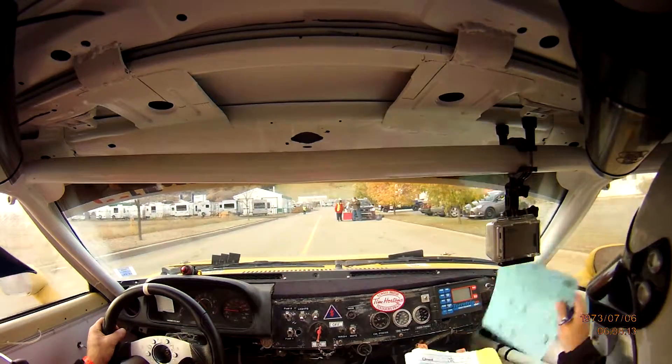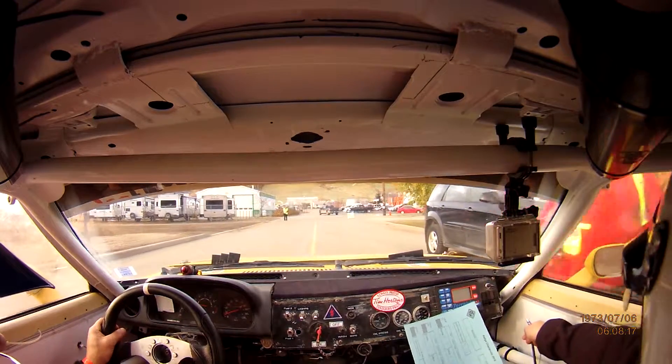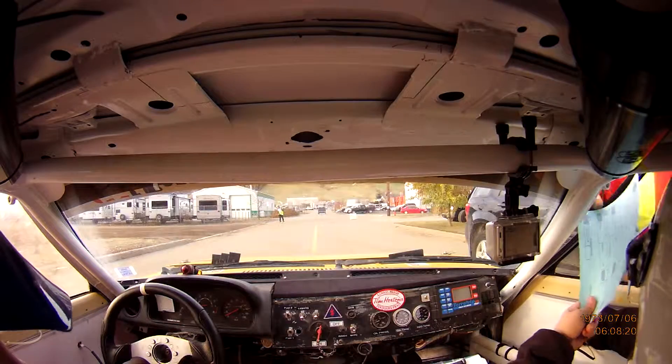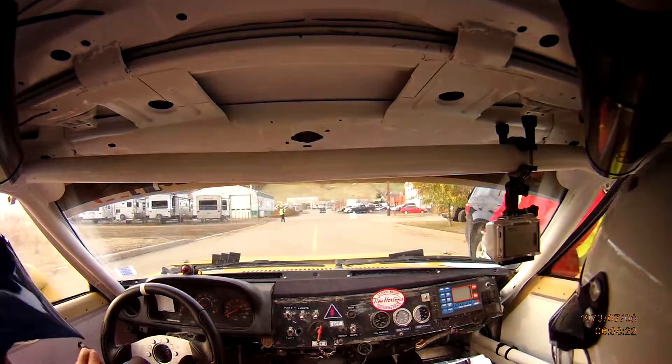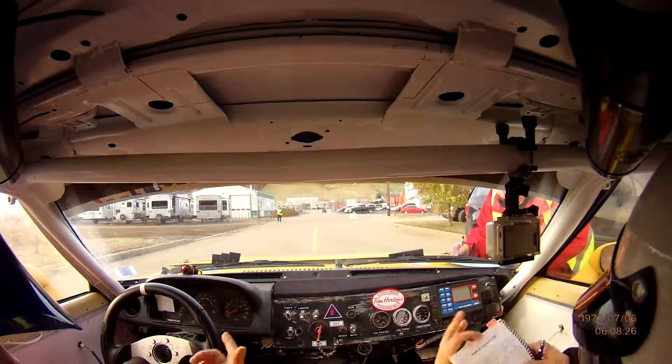Nice. Everybody's smiling. I know. Everybody loves it. I forgot to put the fuel.